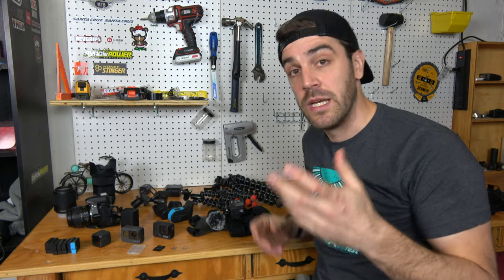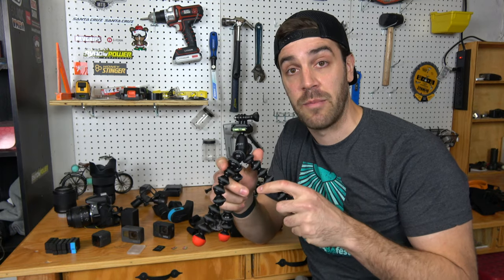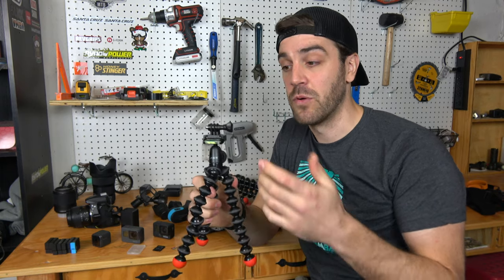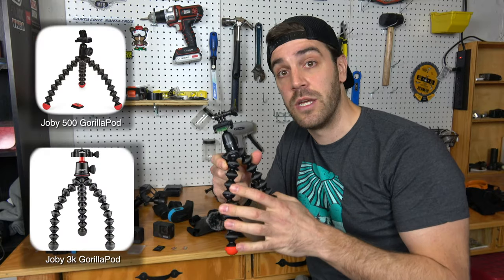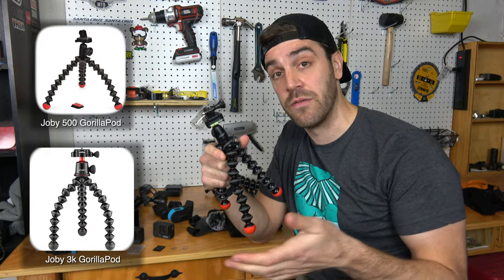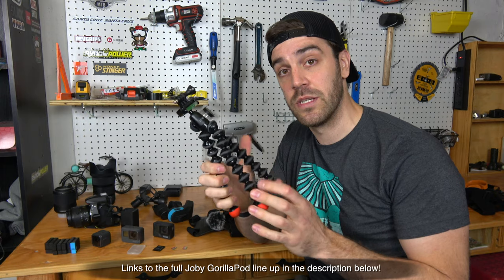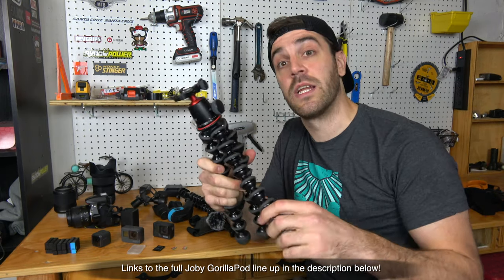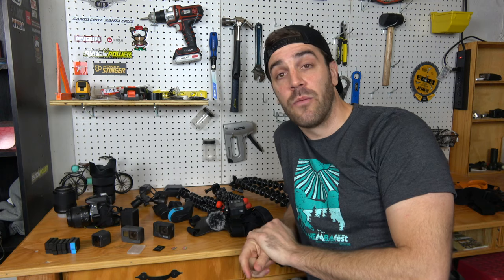Last but not least, one of my favorite pieces of equipment is the Joby tripod — a super lightweight, flexible tripod great for third-person shots. You can set it on the ground or wrap it around a tree; it works with GoPros, iPhones, and comes in different sizes. I use the smaller one for my GoPro and a larger model for my DSLR and camcorder.